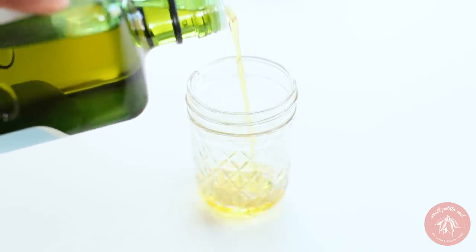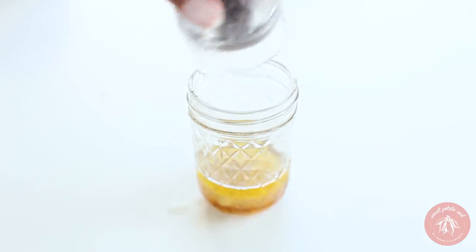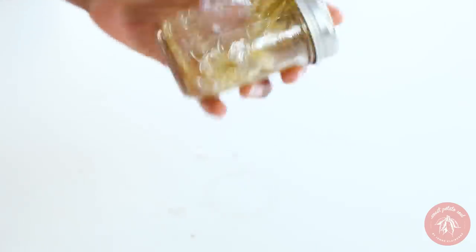Our salad dressing combines olive oil, maple syrup, mustard, apple cider vinegar, black pepper, and salt in a jar. Shake it up to combine.